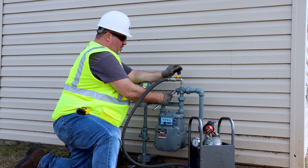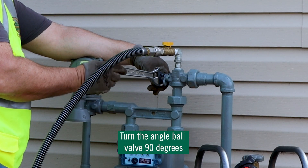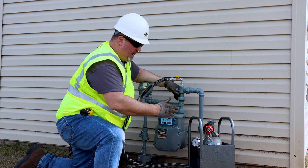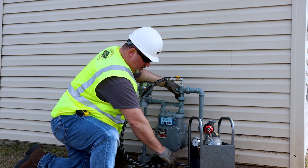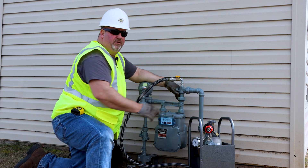With all valves on, we're going to turn the angle ball valve 90 degrees. We now have supplied the customer gas service through the portable bypass kit, regulators, through the hose, through the angle ball valve, and through the hull.